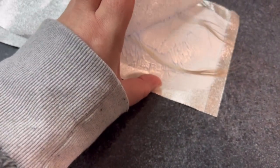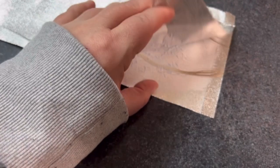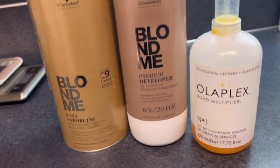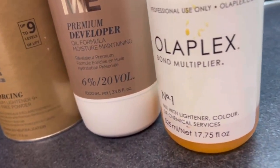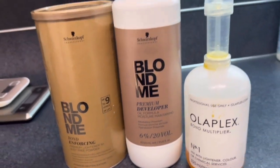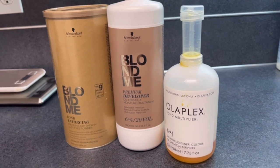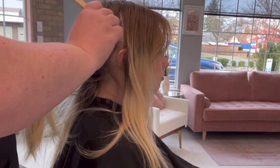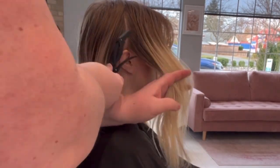I'm going to start with using my Schwarzkopf BlondeMe with 20 volume and Olaplex. A lot of people say that you experience swelling with this — I always water mine down a little bit, just like spray a little bit at the bottom, mix it in just to thin it out a little bit. That helps me prevent swelling and also doesn't reduce the lift at all.